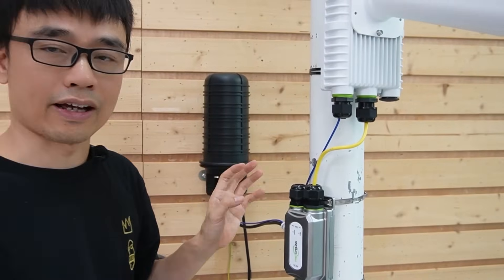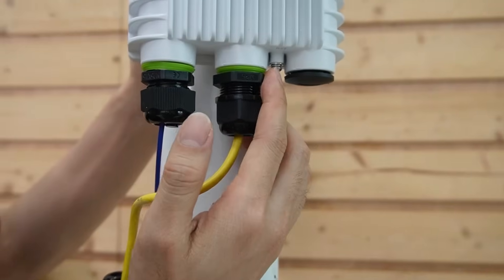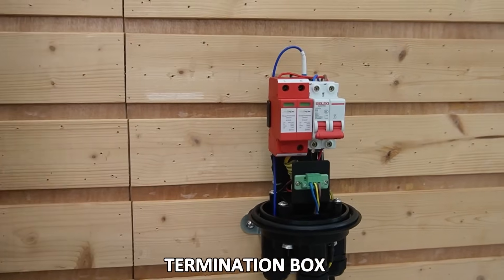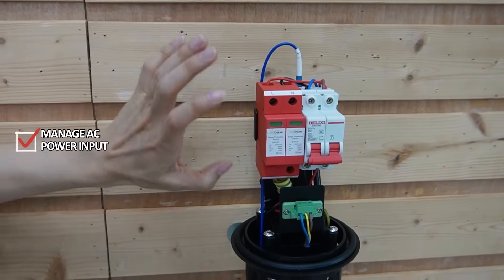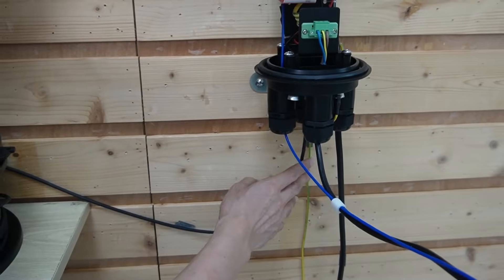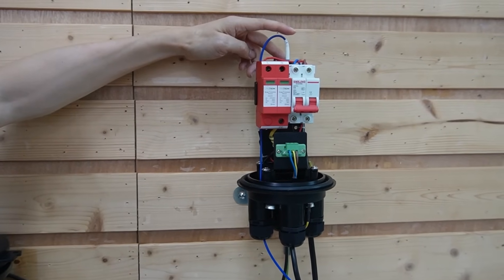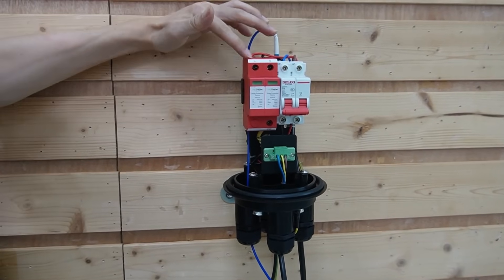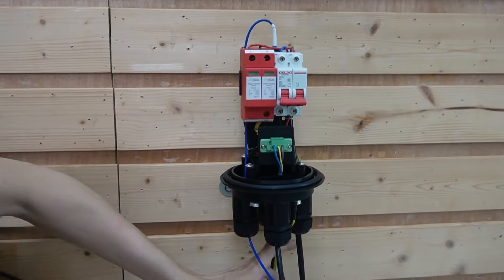Let's look at what we have inside this terminator box. We also need to ground this wireless bridge and the outdoor PoE injector properly — there is a grounding port on both devices. This terminator box manages the pre-made fiber optic cable from the control room and also manages the AC power input. The pre-made fiber optic cable is connected to a coupler, and we use a short patch cord to link this fiber strand and connect it to our wireless bridge. The AC power is fed to the breaker and connected to a surge protector in parallel, with all grounding parts leading to the ground output.